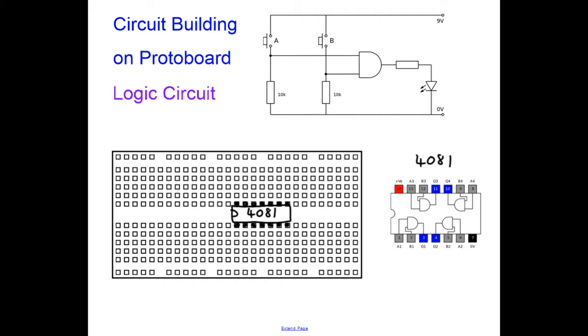I've drawn my chip on the board. As soon as you put a chip on the board, you connect the power. Use a red wire — all connections to positive should be red. A red wire connects pin 14 to the positive; in this case the power supply is 9V. Connect a wire off the board to the 9V supply, then use a black wire to connect pin 7 to the 0V supply. Always use a short wire for your positive and 0V power supplies.